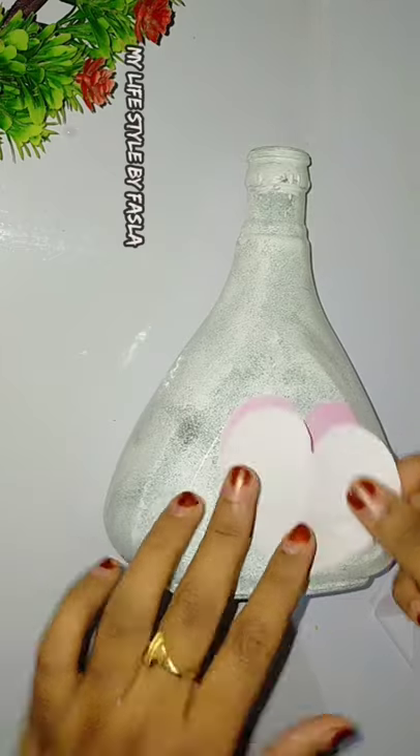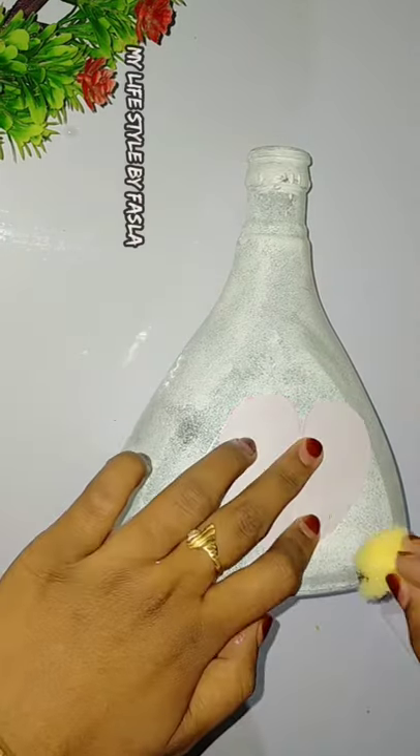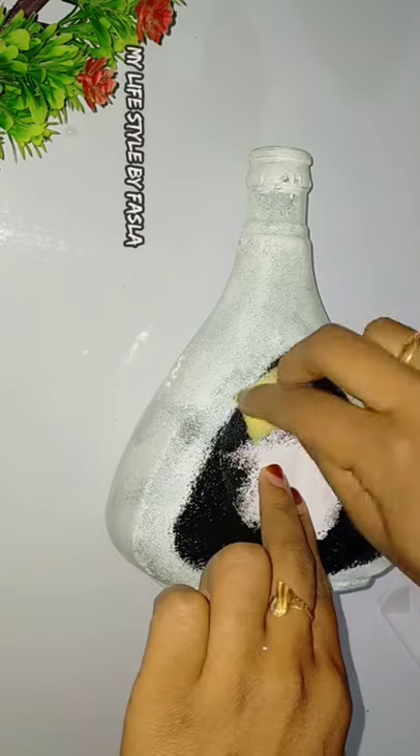I will cut it in the back of it. I will draw throughout the bottle. We'll use black color.